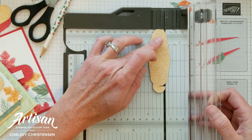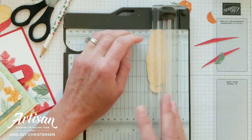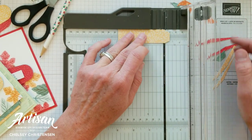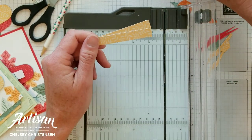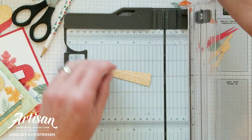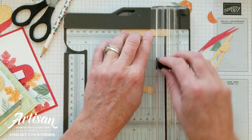Repeat that with the second section. I want the pale papaya pieces to be smaller — this one sits at about three inches and I want these ones to sit at about two and three-quarters.